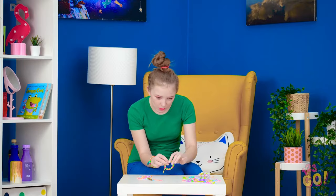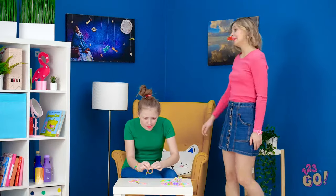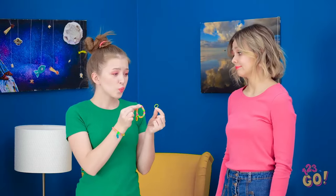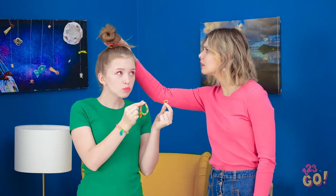Man, making bracelets is harder than it looks. Just one more little tie here. Hey! You'd better stop, we're late for the party! Look at how cute this rubber band bracelet is! Ooh, this bun is looking a little sad, girl.